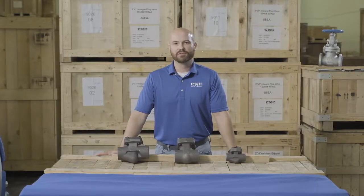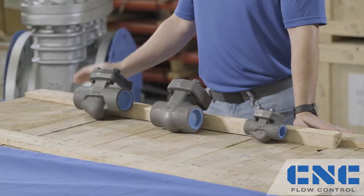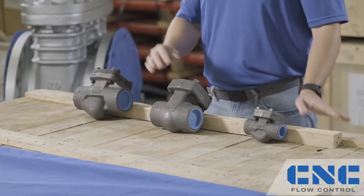You may or may not know, but check valves are used in every service. I'm Steve Hijick with CNC Flow Control, and today I'm going to discuss the three most common types of check valves, starting with the piston check, the swing check, and the ball check.